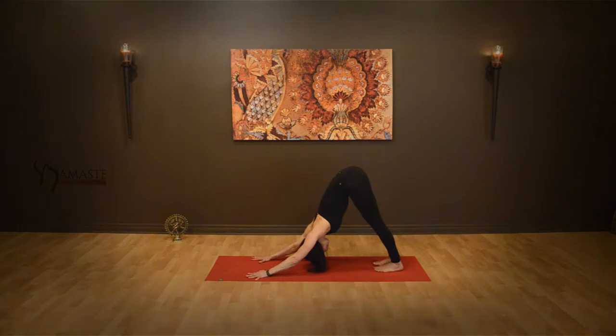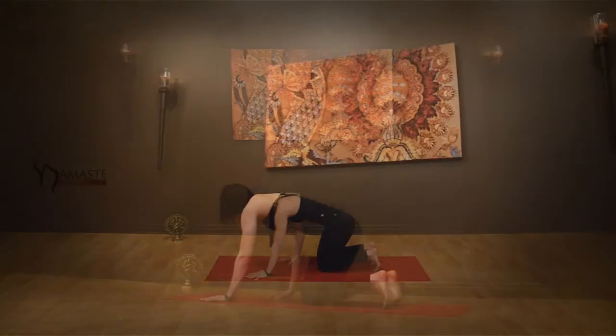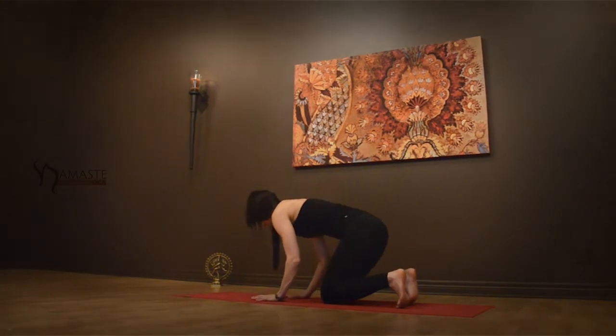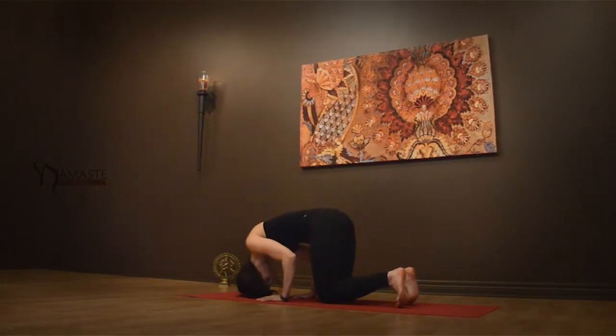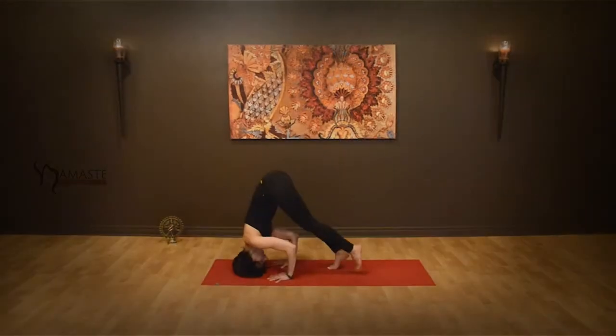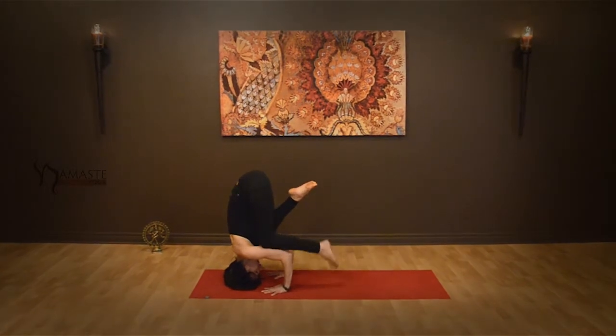Coming into downward facing dog pose. Allow yourself to take a few breaths and then allow your knees to come down to the earth. Bring your hands shoulder distance apart, crown of the head towards the earth into your tripod headstand position.